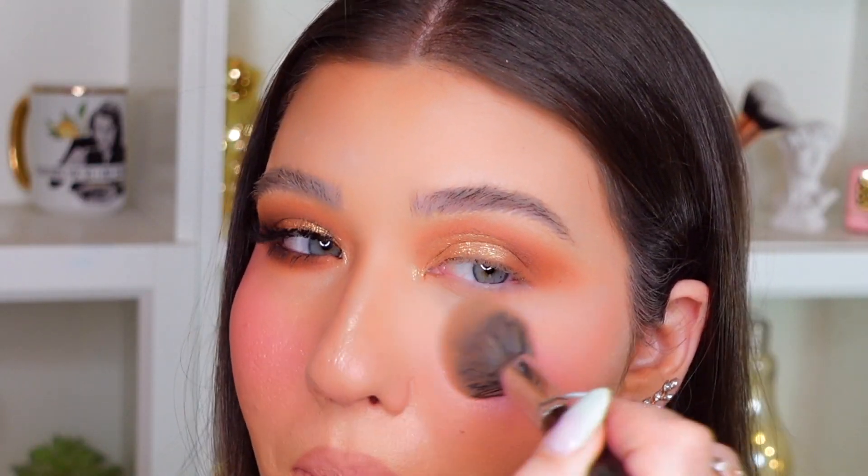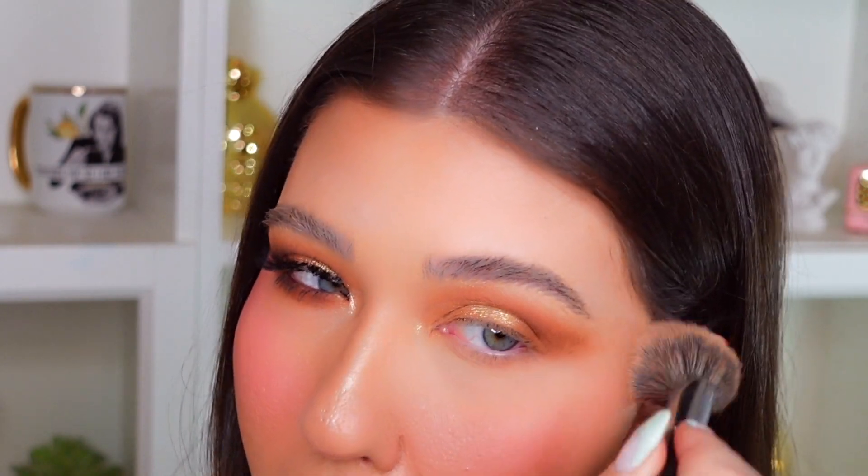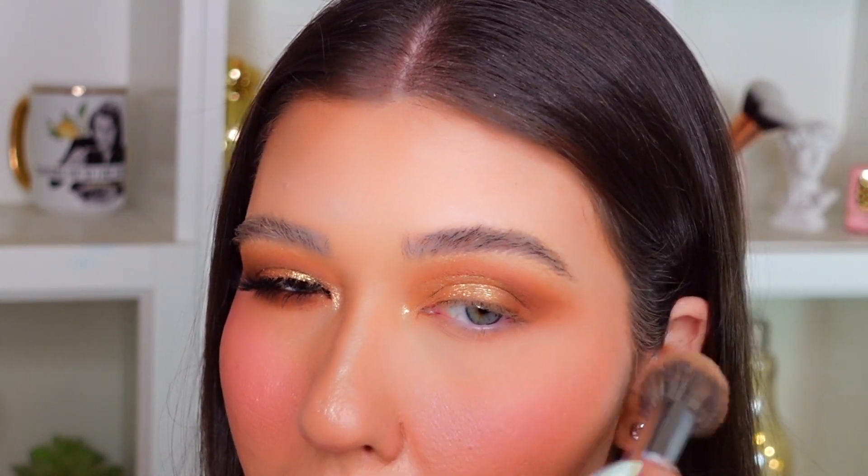So now I'm just going to wipe away that under eye setting powder. And I'm going to go in with this ColourPop E28 small pencil brush, back into that warm brown shade we used in the palette called Rortex. I'm going to smoke that on the lower lash line.